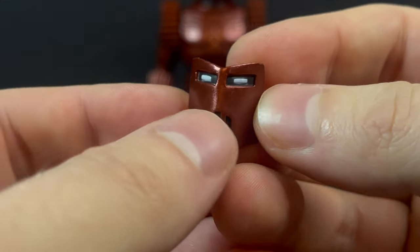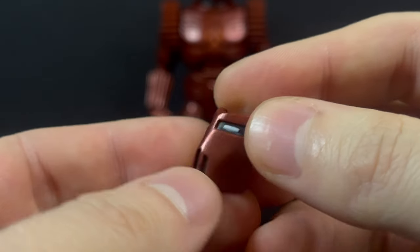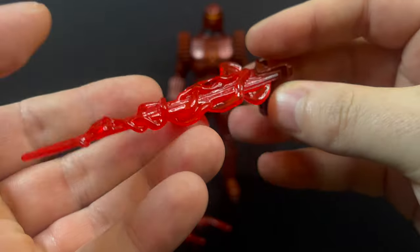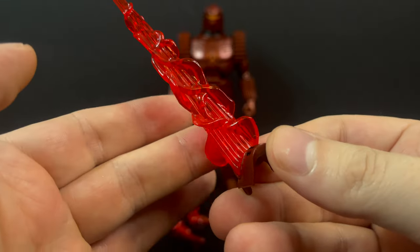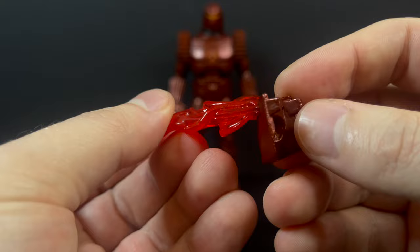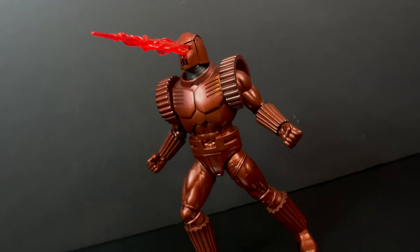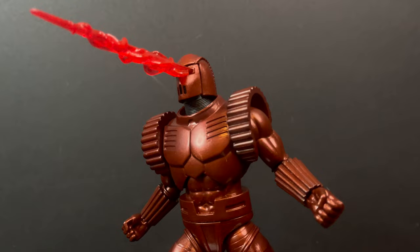You do get several swapping face plates, and I like that they did this. It's fairly simplistic — you get various looks for the Crimson Dynamo. This was more of a white eyes amidst the black, and then you have this really cool Cyclops optic blast. Just a beam of pure red energy shooting out of the eye holes. You simply swap out the face plates on the head portrait and this guy really comes to life.